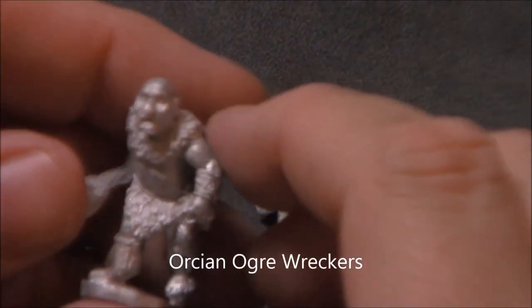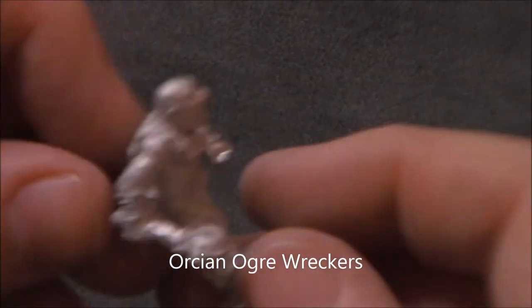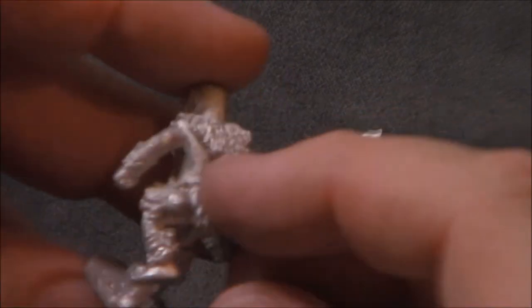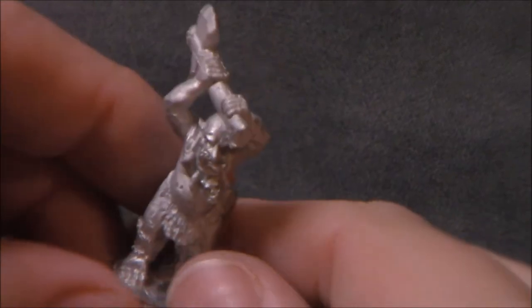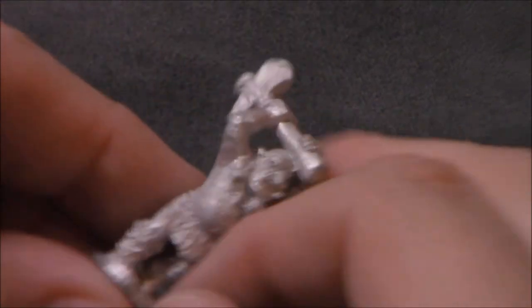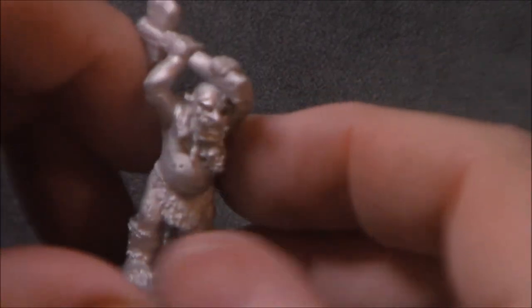These are, I think, Orkian Berserkers or Brutes — something like that. Just big guys, kind of giants. Got clubs and axes. I like these models. I will probably use some of these as a giant for some six millimeter projects, because they're a good size. I think they'll make a pretty neat giant for the six millimeter project that I've been working on.